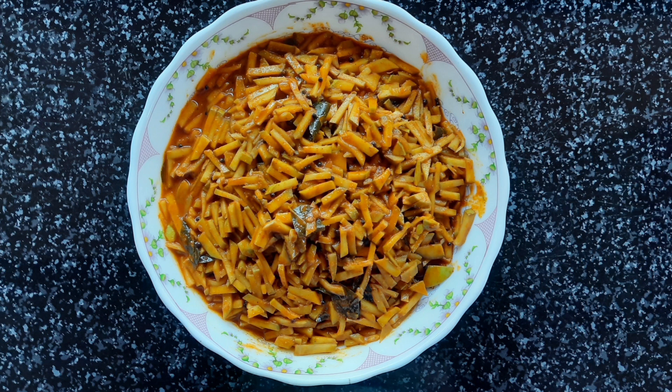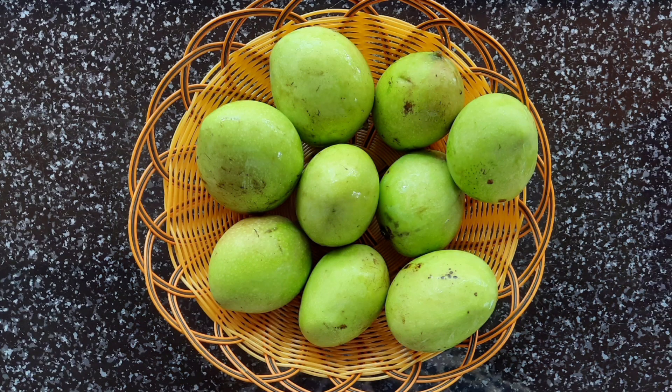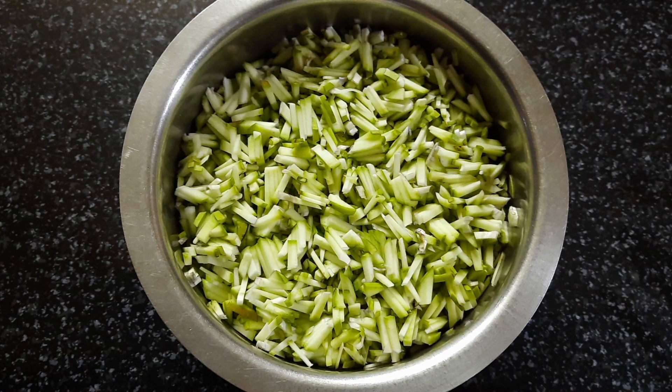I am very happy to see this. I am very fresh and ready to cook for small pieces.